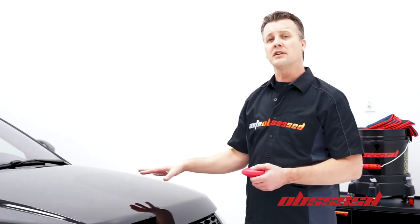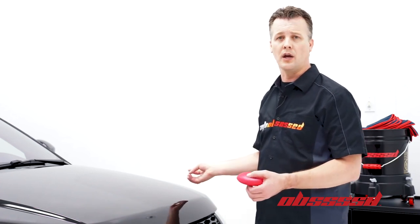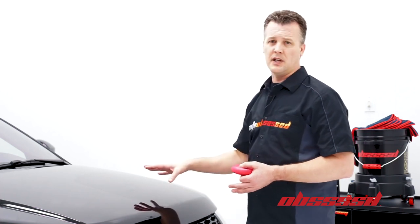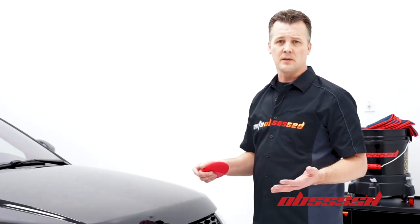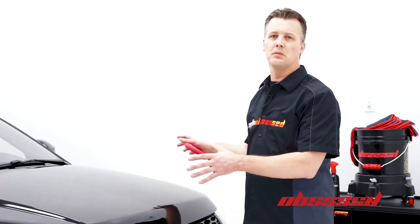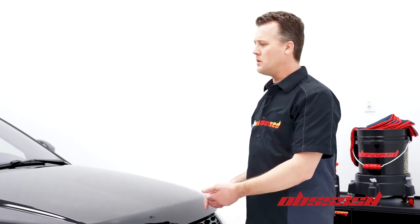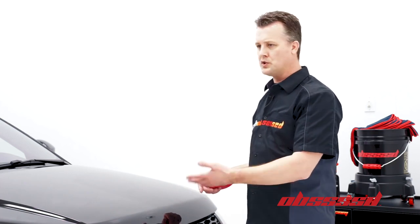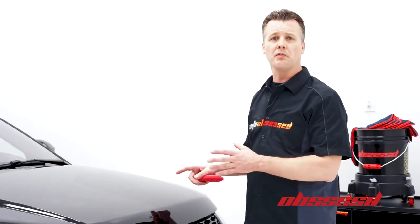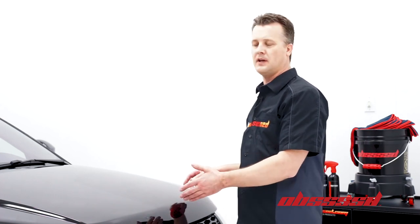Some of the benefits of having a sealant: one of the obvious ones is it's going to give you a great, brilliant shine, which is what everybody wants. But some of the key features of having a sealant on the car are related to maintenance. One of the biggest things people don't understand when they put a protection on the car is how much the maintenance changes. When you've got a slick coating on the vehicle, water, dirt, mud, bird droppings, bugs — any sort of contamination is going to wash off a lot easier, and as a result, that's also going to help prevent some damage.